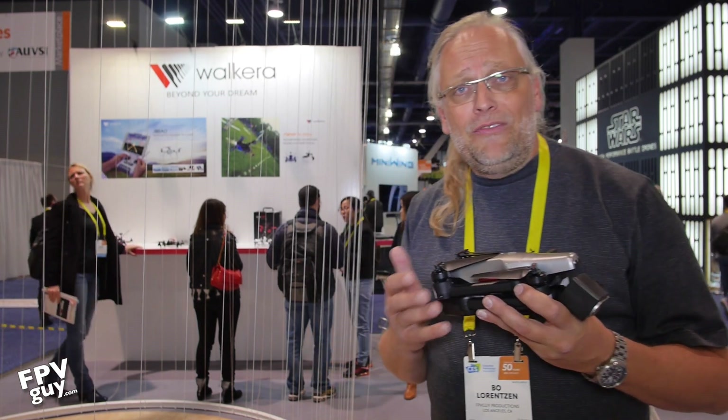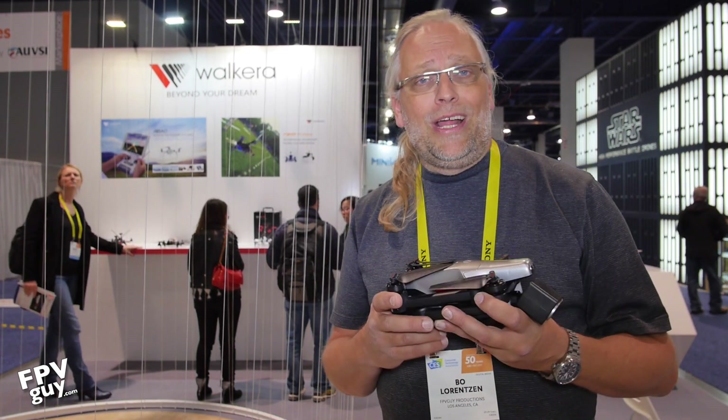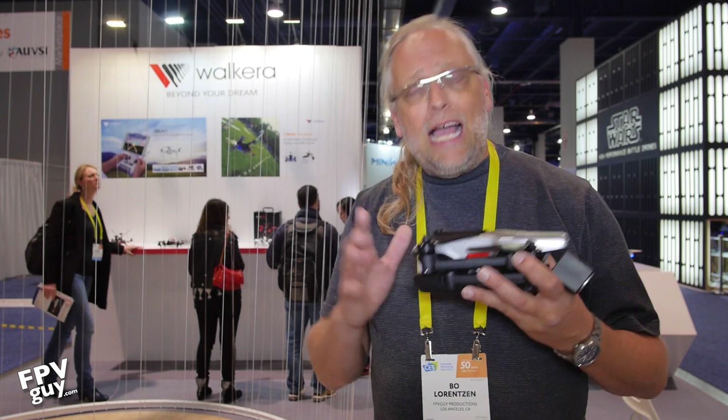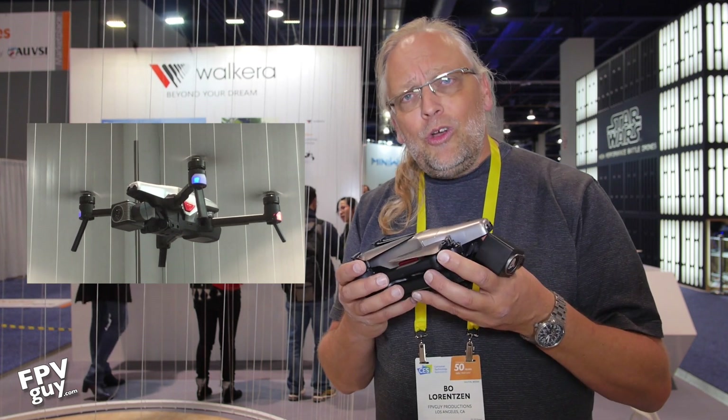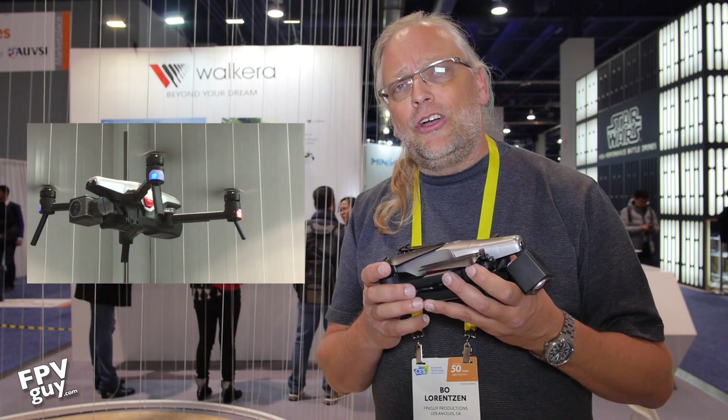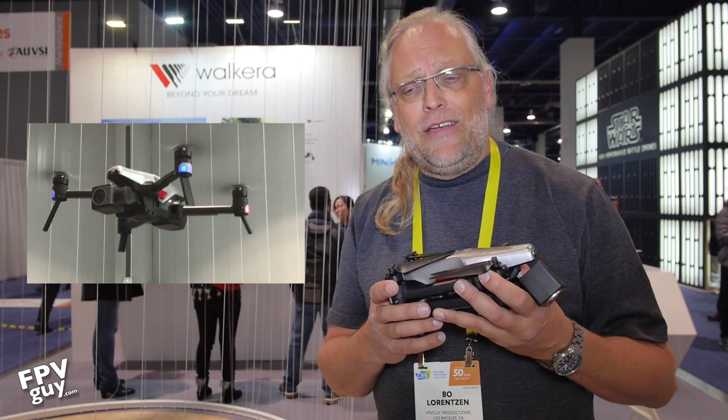Hi there guys and welcome back to another FPV guide video. I'm Bo Lorenzen and this week I'm roaming around the CES 2017 show in Las Vegas looking at all the new drone offerings we are going to be seeing and enjoying in 2017.